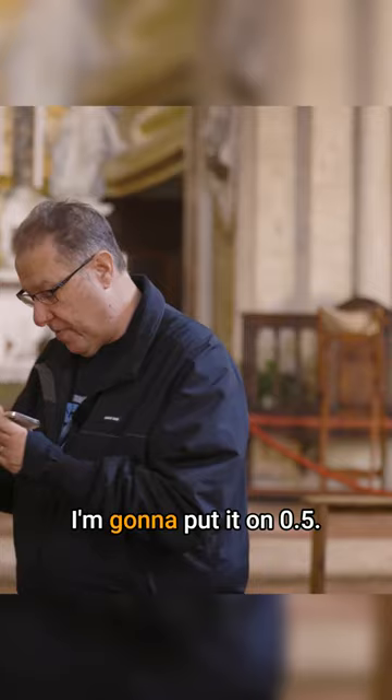So let's go ahead and do it. I'm going to put it on 0.5. Turn around and shoot. Here we go. Nice.